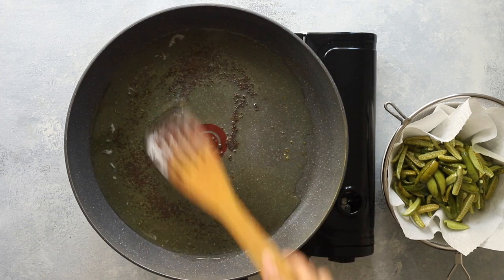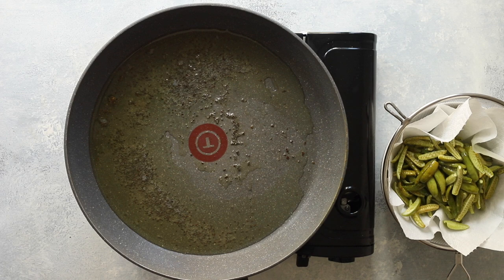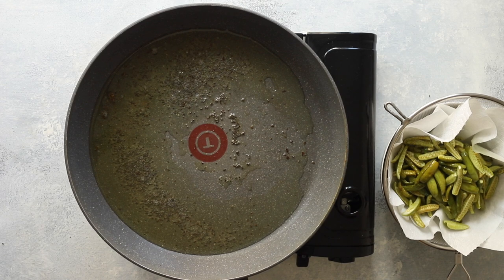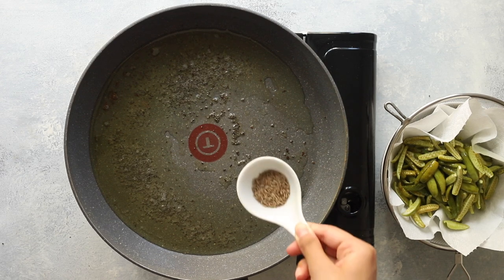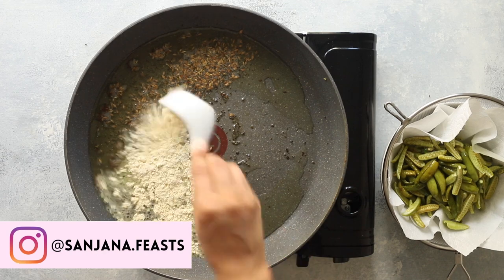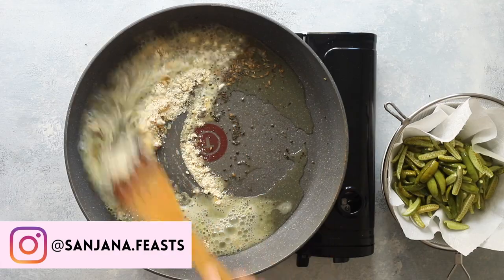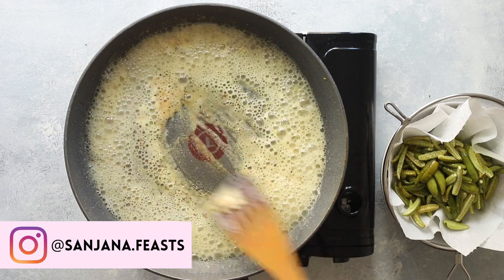Add black mustard seeds to the hot oil. Wait for them to pop, crackle and perform the dance of the mustard seeds. Whenever you're preparing a curry with mustard seeds it's essential that you allow them to crackle in hot oil first — the way mustard seeds release flavour is via fat, so this step is absolutely imperative. Once the crackling subsides, add whole cumin seeds, asafoetida, and chickpea flour. This chickpea flour is going to toast up beautifully in the oil and give our curry a dry style finish, similar in concept to a roux for bechamel sauce.